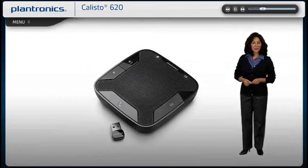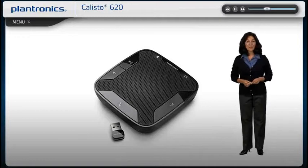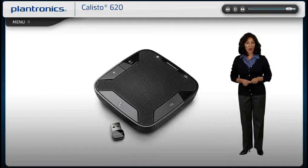Welcome to the Callisto 620 Setup Guide. Today, we will cover installing, pairing, and using your new speakerphone. This personal, portable Bluetooth speakerphone system manages PC and smartphone calls.